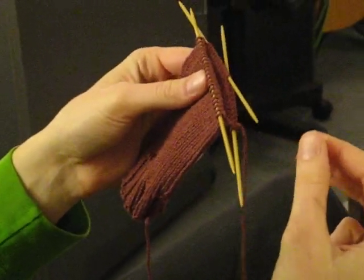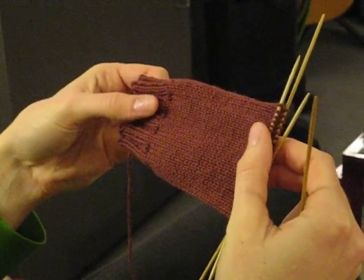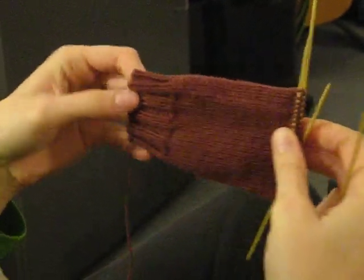We're about to knit the heel flap. We followed the pattern — it said to do about four inches before the heel flap, and that's what we've got here.